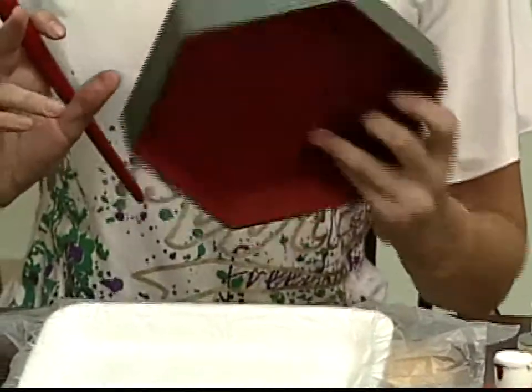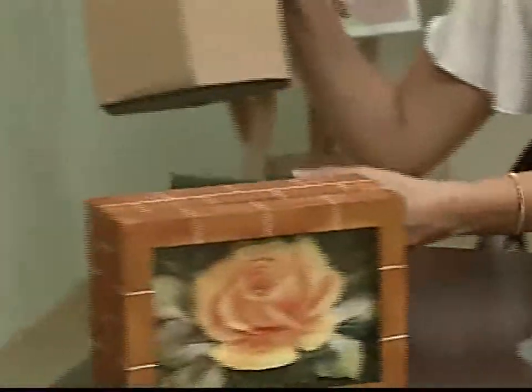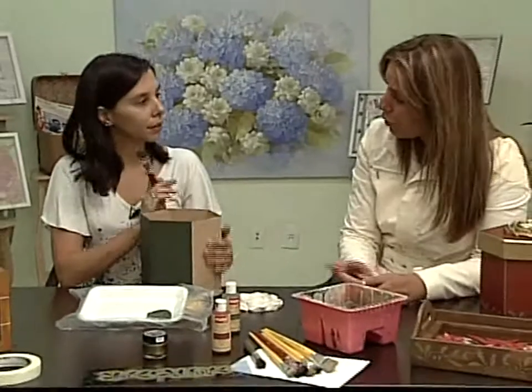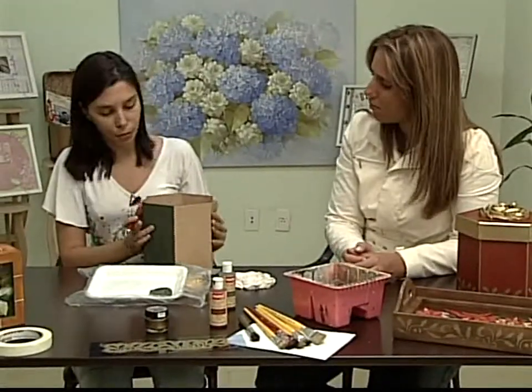Maravilhoso! Legal, né? Muito bom. Coloca pra secar. Pode acelerar com o secador também. E ela é fosca, essa tinta. A tinta é feita com pigmento — que é a cor — e uma resina acrílica especial para o artesanato. Existem tintas com menor pigmentação onde você tem que dar duas, três, quatro, cinco demãos. Com essa, uma mão já dá cobertura de 100%.